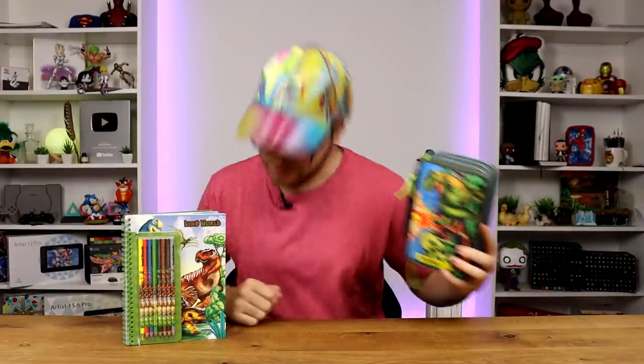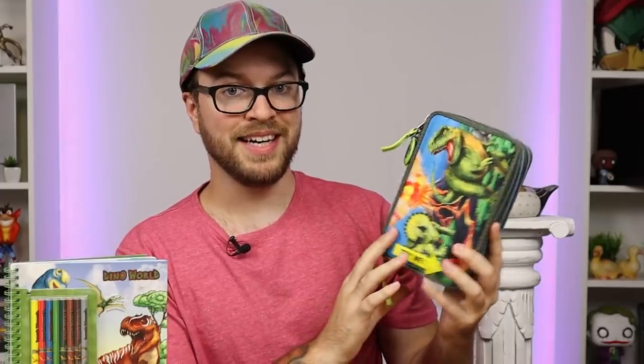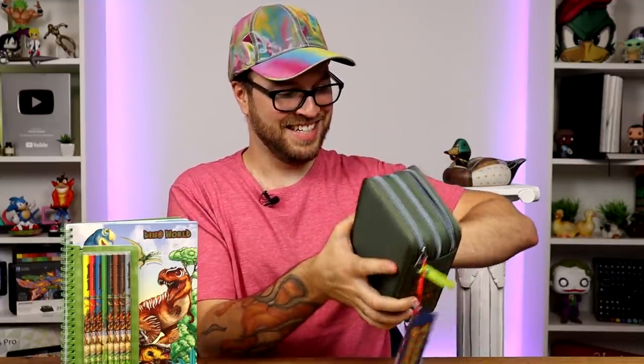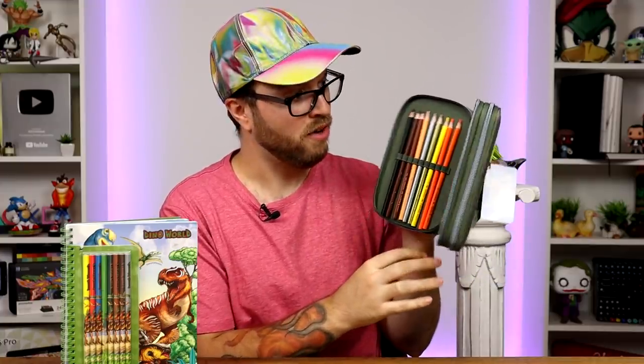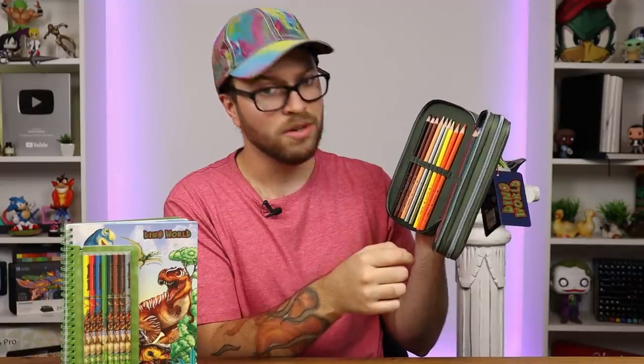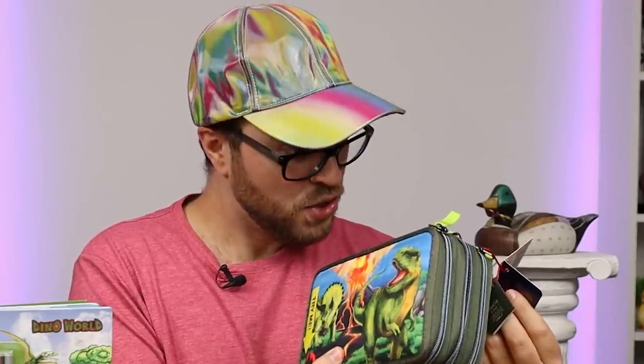Now, to spice things up I'm not going to be using my professional art tools. I found this instead — they're the same brand, they're both by Dino World. This right here is — you know what, I should have checked what this is. I think it's a pencil case and hopefully there are colored pencils in here. Wow, okay, so there are pencils in here and they do not feel cheap — this was like 35 euros, which is that's a lot, that's 37 euros.